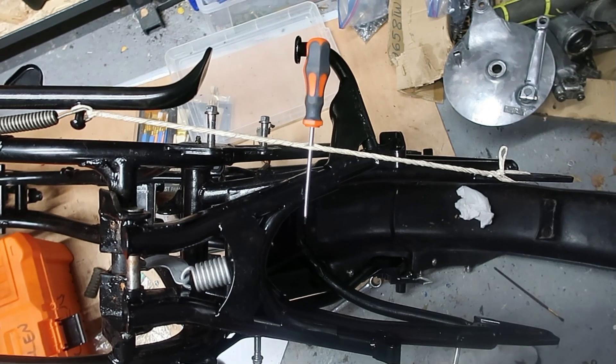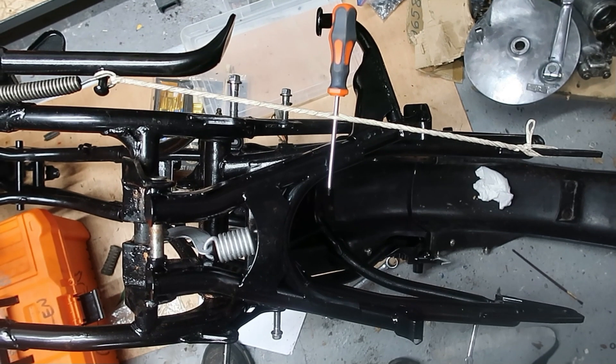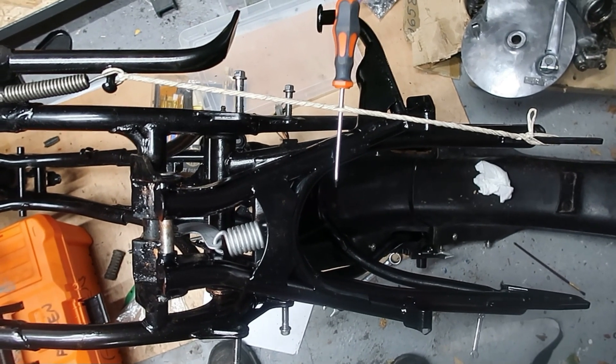I do have a hand pull, and for some of the smaller springs it's really easy to do. But for something like this, I use what's called the Spanish windlass.